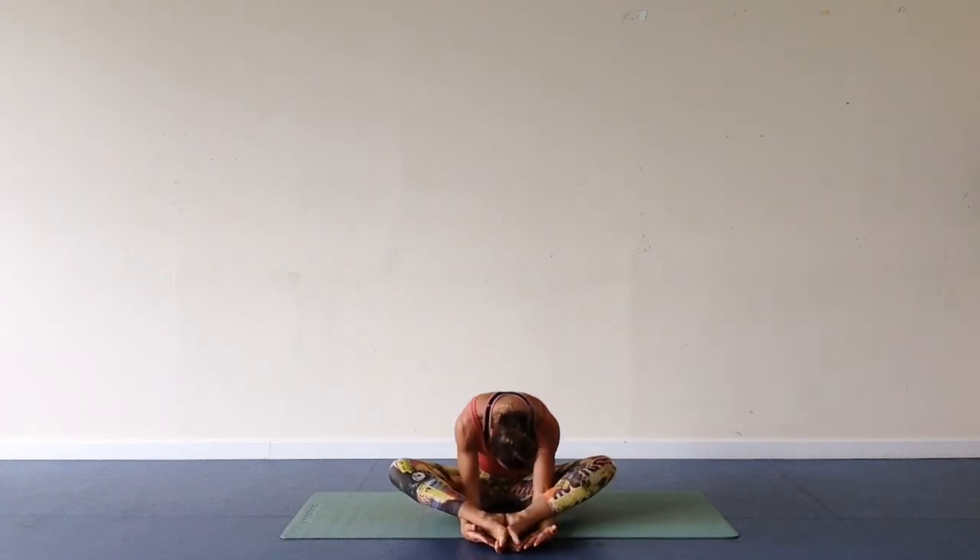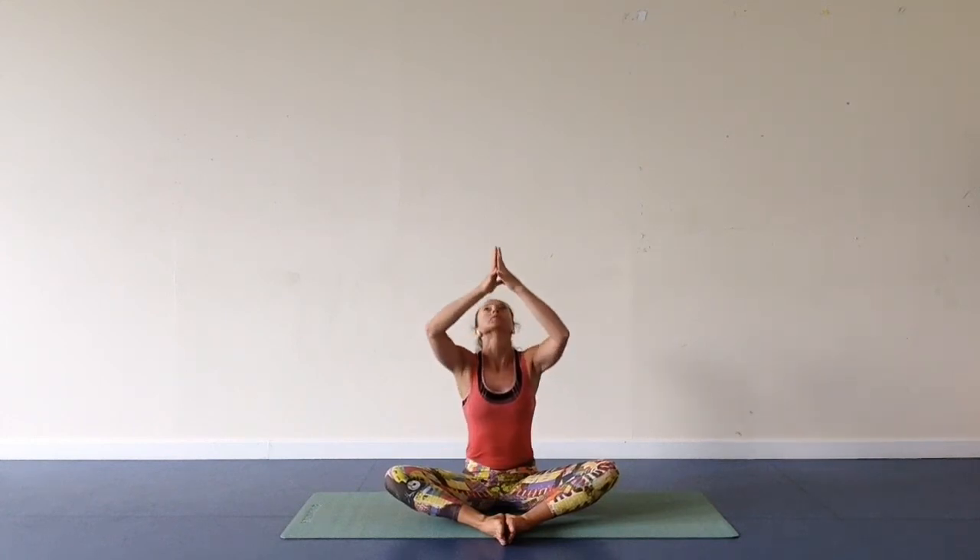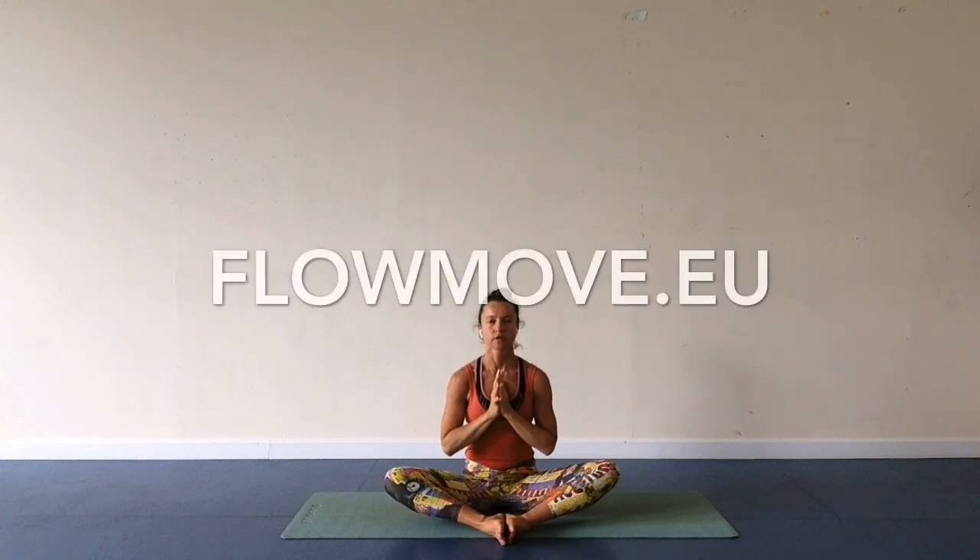Inhale. Exhale, curl spine up. Take a moment with eyes closed. Relax your face and shoulders. Place hands at the heart center in the prayer position. Thank yourself for this practice — challenging your back with back arches and backbends. Come back to this practice at any time. You can find it on the YouTube Flow Move channel. Inhale, reach up through your hands towards the ceiling, and exhale, place hands at the heart center. Thank you for joining in. Thank you.